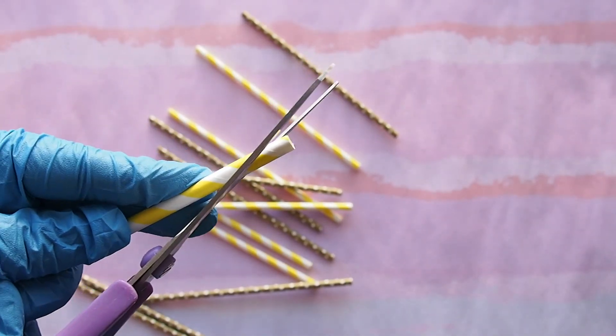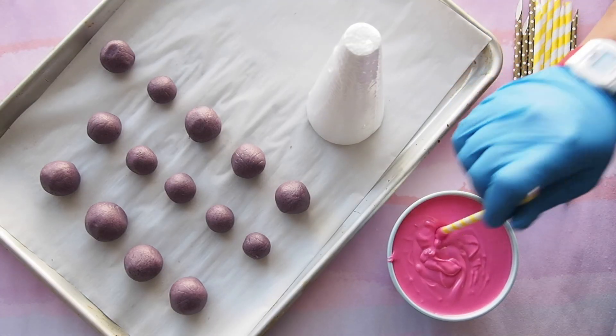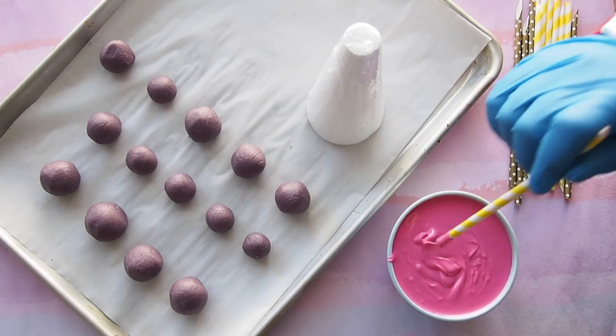Prepare your paper straws by cutting one end into a bias. Dip your flat end into a paper straw and pierce it into the chilled cake ball.